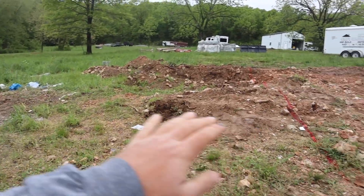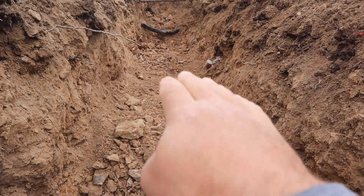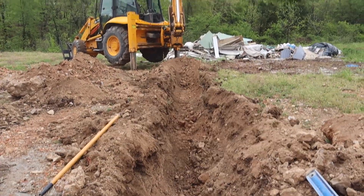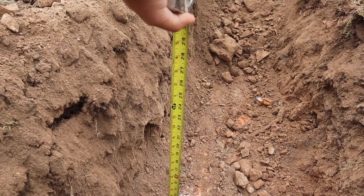Since we are digging on the hill, I'm going to step this footing down so I have less block to do. This is one level, so it drops down eight inches right here and then goes flat, probably all the way to the back, because we still have two feet below grade here. The frost line here in southern Missouri is about 20 inches to two feet because it doesn't get that cold.